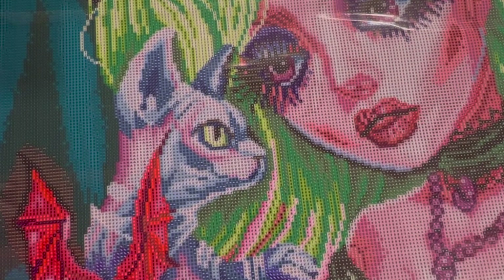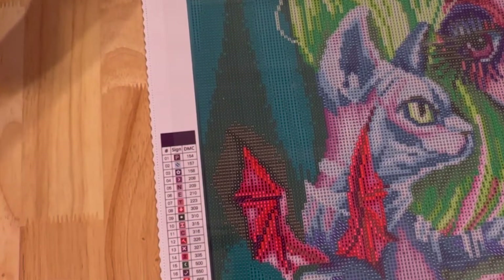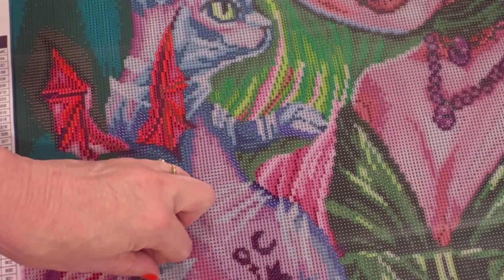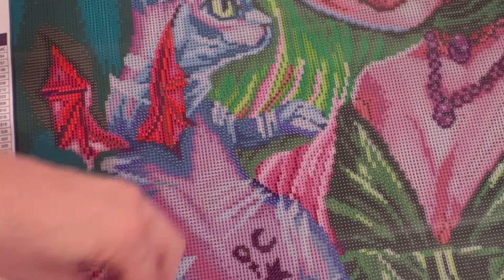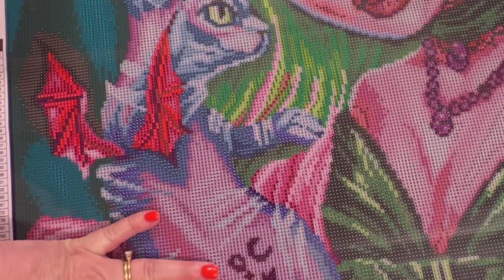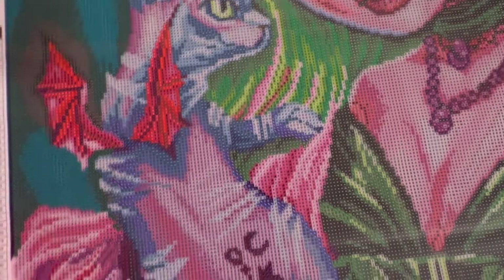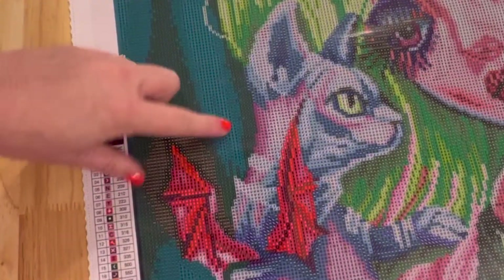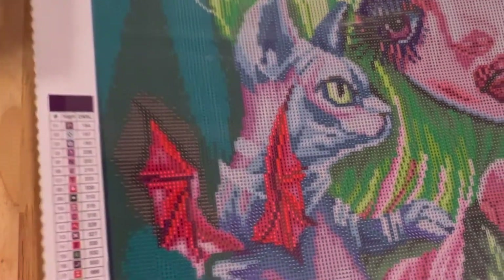There's a lot of color blocking if you look over on this side, so that shouldn't take too long to do. I've already looked at the sticky test — it's very sticky. Some of these colors are so dark, like this dark green, they may be difficult to see. I may have to use my light pad, especially around the dark teal area.